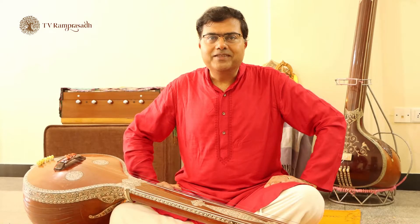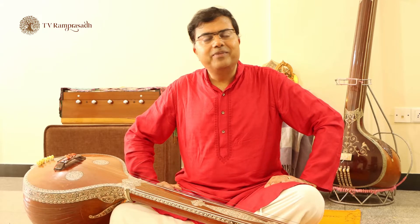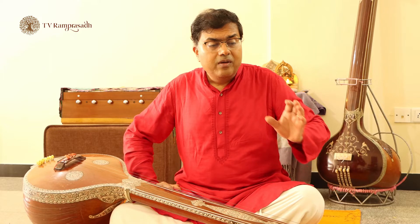Welcome to another episode of Practice Tips. This episode is for beginners, intermediate students, and advanced students. We will talk about how to organize our practice. This is very important. It may seem very trivial and ordinary, but that's the pain point which most practitioners of music are facing — they are not able to organize their practice.